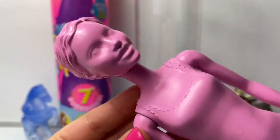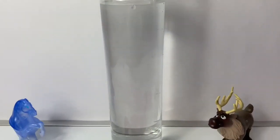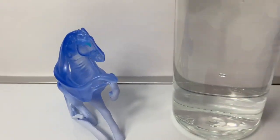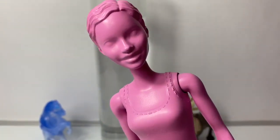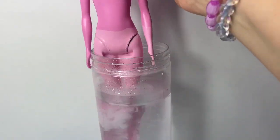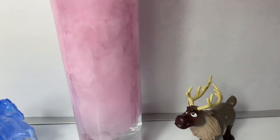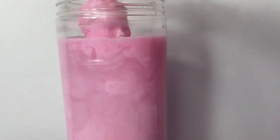Let's take Barbie out of the package — she's all pink, super cool. The container is filled with warm water; there is a fill line here. Let's put Barbie inside the water. What's going to happen? I'm so excited. In she goes. Whoa, the water's turning pink — it's like a big pink cloud.